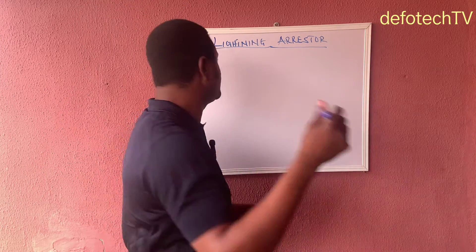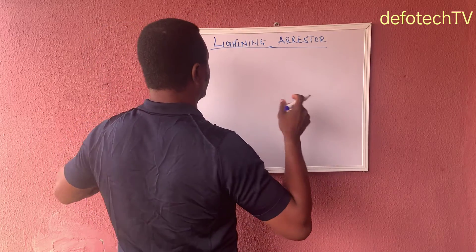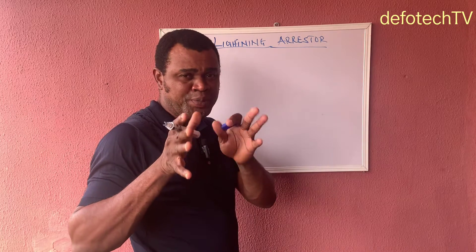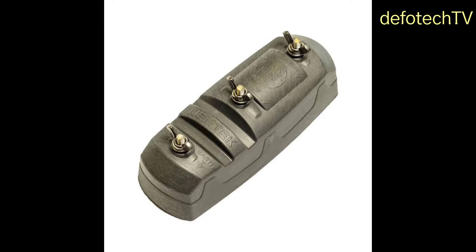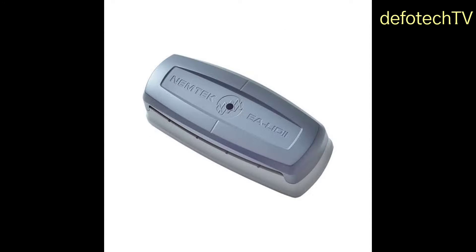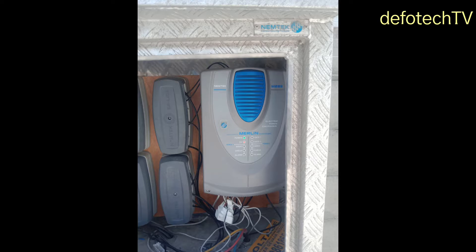When this is considered, you have this installed to your energizer — it helps to arrest lightning from damaging your energizer. Let's take a look at what the lightning arrestor looks like. This is an example of a lightning arrestor from Nemtek. This is a single-pole arrestor you can use for your electric fencing. We also have the double-pole. We also call it the lightning diverter. All they do is help trap lightning and take it to the ground.